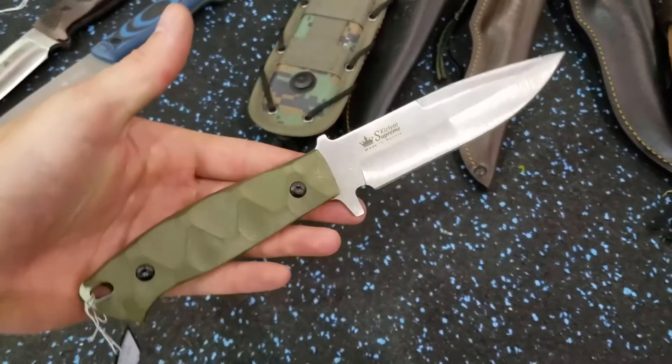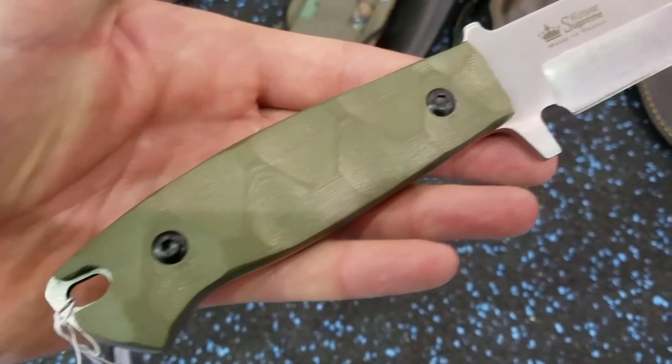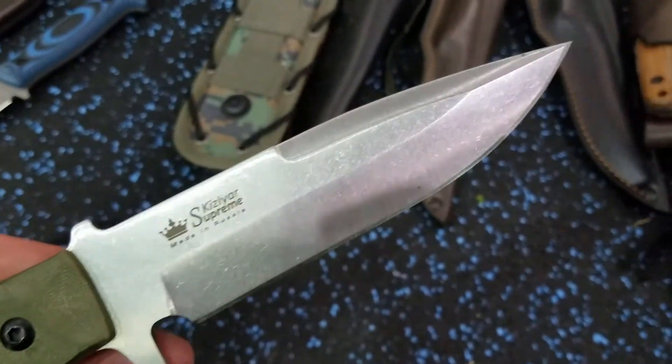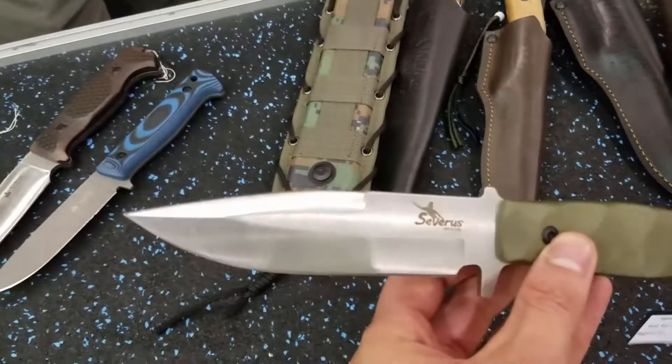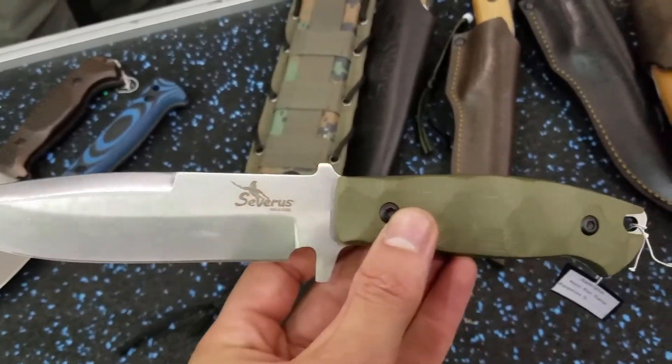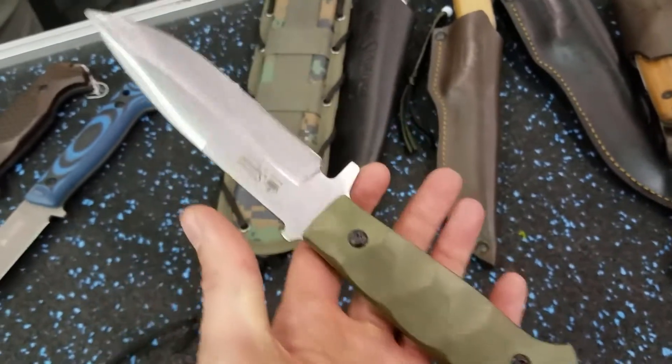The next knife I want to talk about is the Severus, which is kind of like a fighter — not really my style, but I can see a lot of things they did really well. It's a saber grind, flat grind, scalloped scales without hot spots — quite nice and very grippy. I think it's going to make an interesting combat utility blade. I don't really care for the guard style, but a lot of people like it.